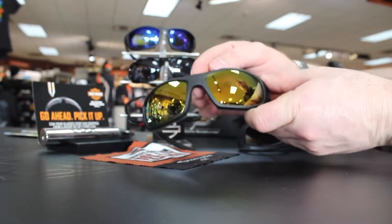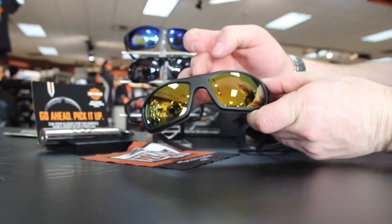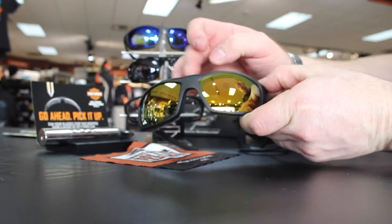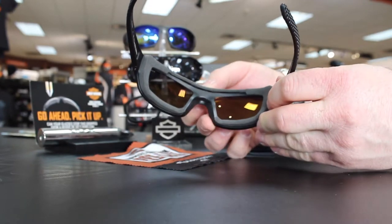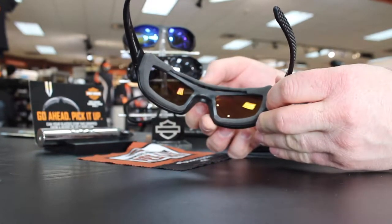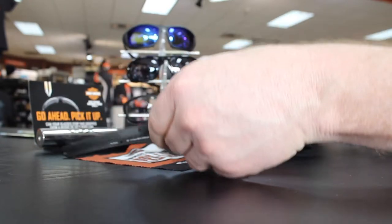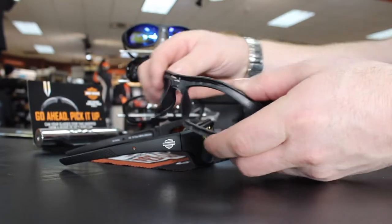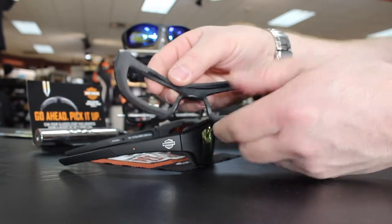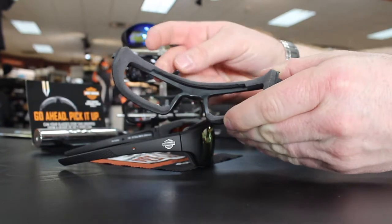Located on top of the gasket, there is a pressure-sensitive magnet that you can push down to open and close the air vent. You can also see it a bit better from the inside view. Here's a better view of just the gasket from the Tunnel. See how easy it is to open and close the air vent?